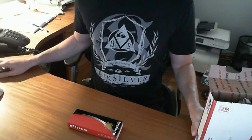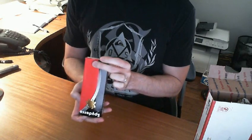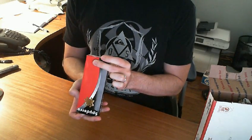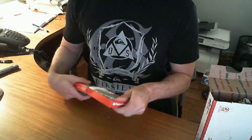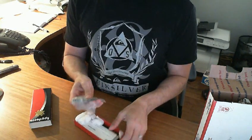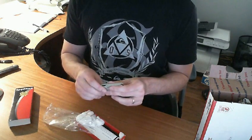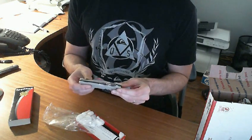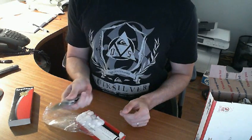So you can clearly see that it is a Spyderco, and I don't have one like this before. A decent bit of weight to it. Pretty cool. Wow.